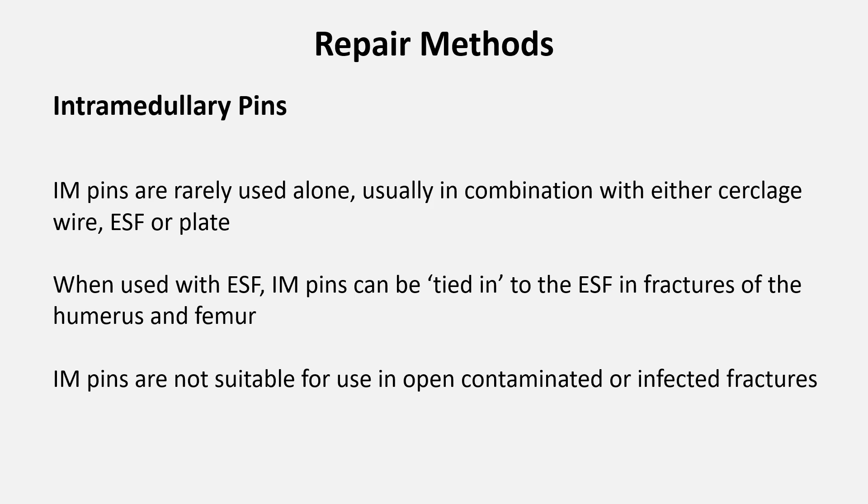Intramedullary pins are rarely, if ever, used alone. We're looking at repairing long bone fractures with an IM pin supported either with cerclage wire at the fracture site or an ESF device, applied tied-in or not. In some very unique circumstances an IM pin could be used alone — for example a reasonably stable mid-shaft long bone fracture in a young puppy. IM pins are far from ideal in open, contaminated, or infected fractures; an ESF is a much better approach, leaving the infected tissue and fracture site free of metal implants. If IM pinning is the only procedure available, I would use one rather than amputate, but aim to use it normograde and avoid cerclage wire at the fracture site if at all possible.